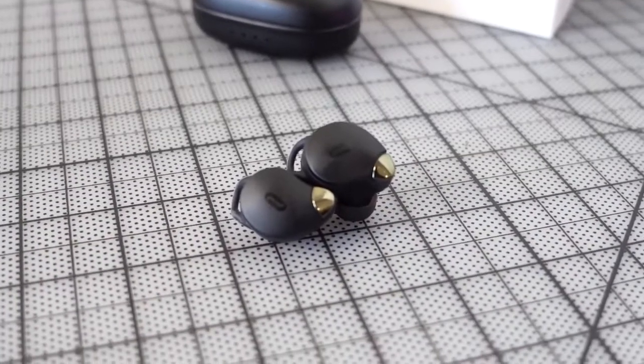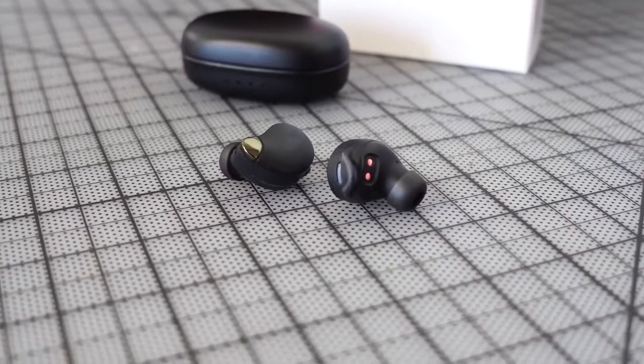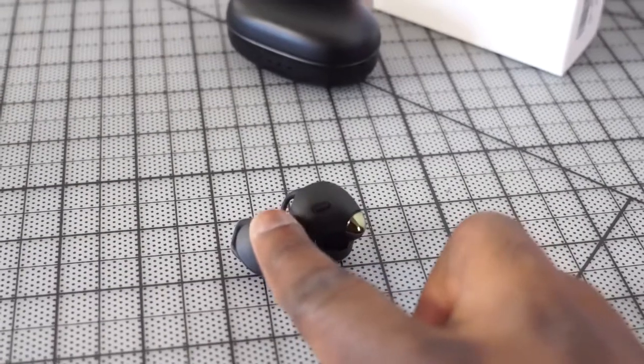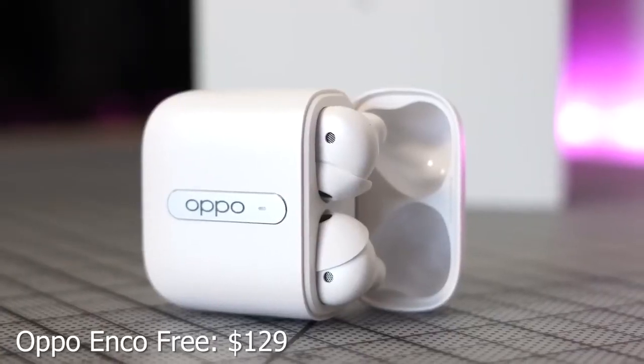The TaoTronics Sound Liberty 79 sound really good and they're relatively small, fitting comfortably in the ears. They've got touch controls, which can be a bit finicky — that's the only downside. The microphones are solid; people can hear you clearly in calls, though there's no noise cancellation so outdoors can be an issue. Audio quality is really good with nice highs and lows, though the mids are a bit crushed. At $50 to $54, you really can't go wrong.